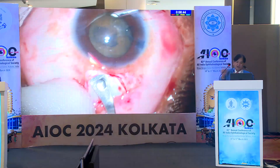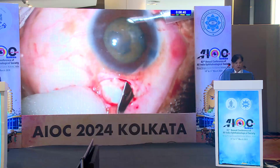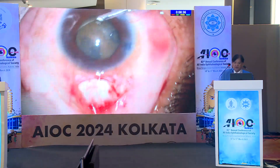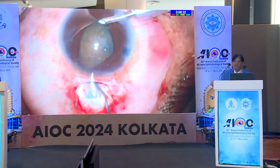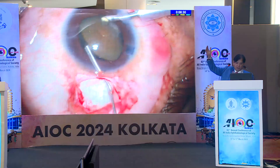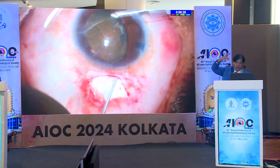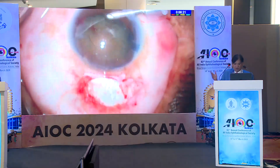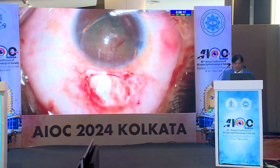I call the anterior chamber maintainer a versatile instrument. Even for phaco in a hard cataract, I use the anterior chamber maintainer to control surge. You don't require any big machine for surge control. If the anterior chamber maintainer is giving fluid into the chamber, it is full all the time, and you don't require a surge controller or a very advanced machine.